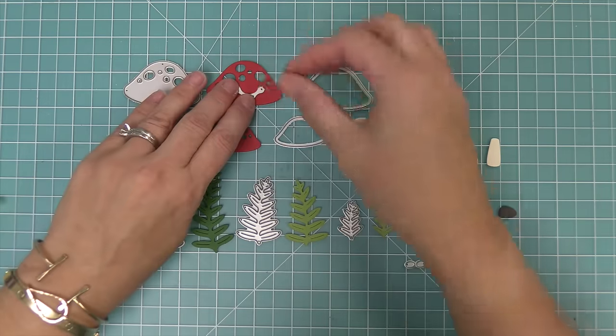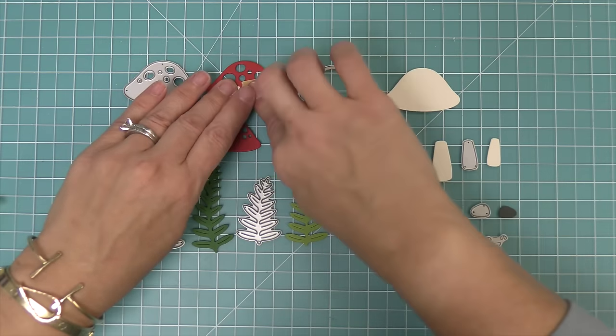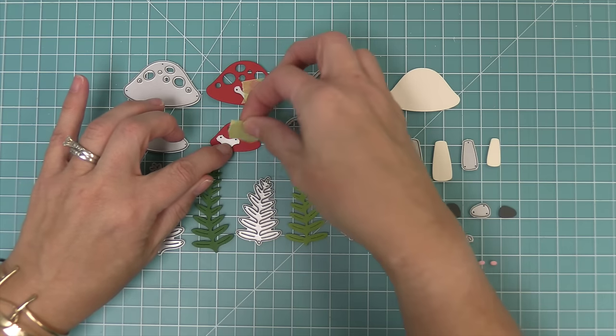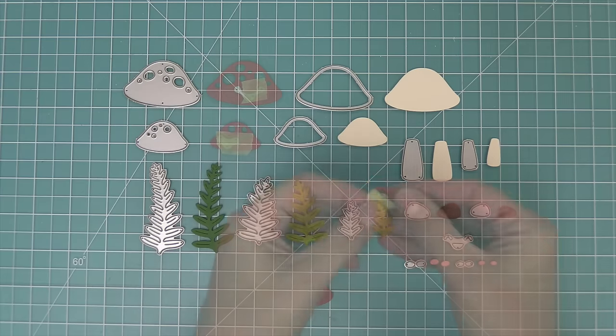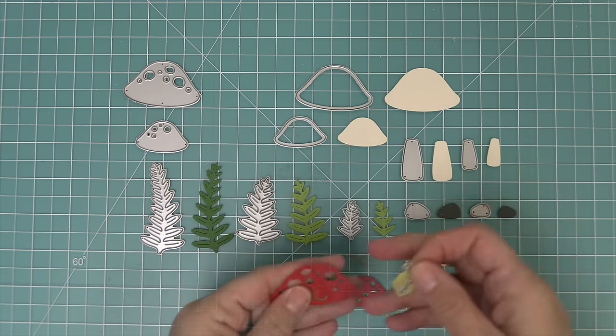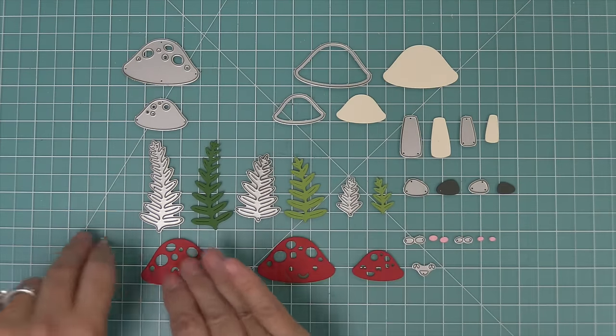To add the faces to the mushrooms, you just line them up, hold them in place with some low tack tape, and you can do it on the little one too. There are different size faces. Then run it through the die cut machine and you'll have these cute little cut out smiley faces on the mushrooms. It is just the most adorable thing.